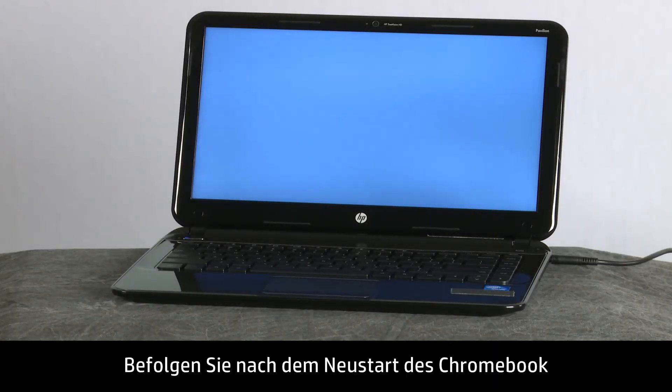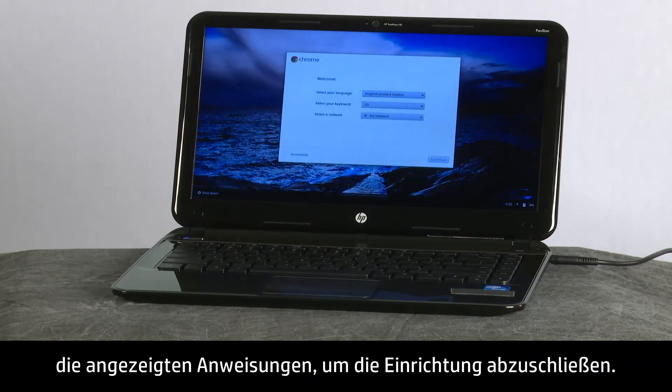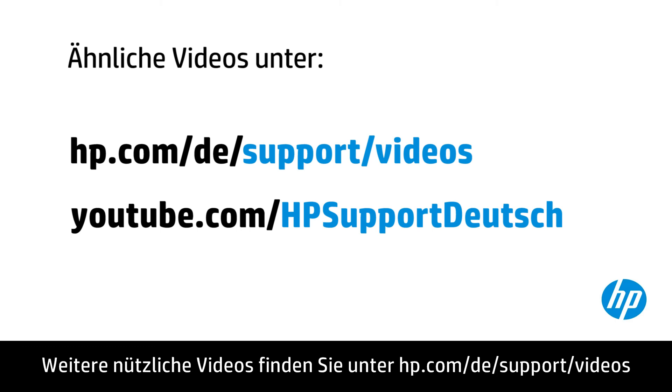When the Chromebook restarts, follow the on-screen instructions to complete setup. You can find additional helpful videos at hp.com/support/videos.